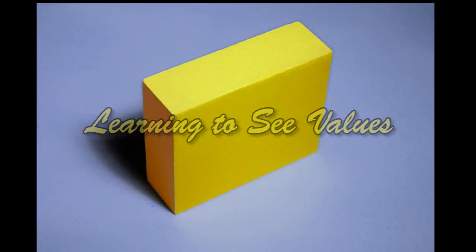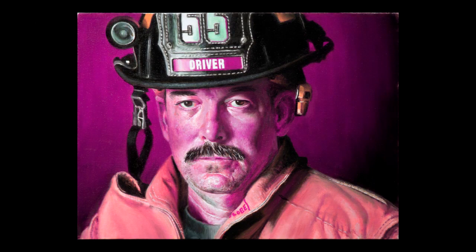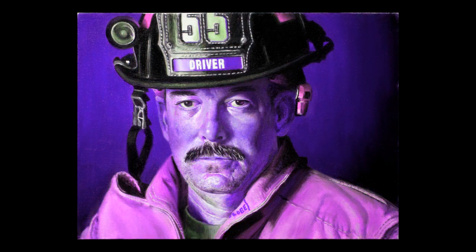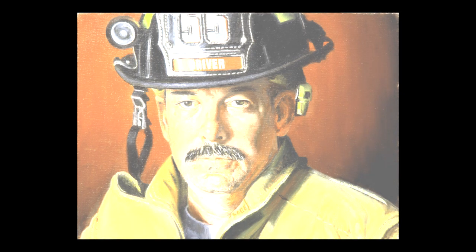The values, or lightness and darkness of the shapes that make up a painting, are actually more important than the colors of those shapes. Look what happens when I make the colors on this face weird and crazy — it still looks like a face, right? Now what happens when I change all the values? What a mess.